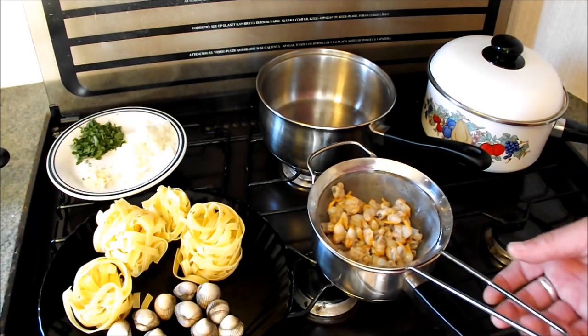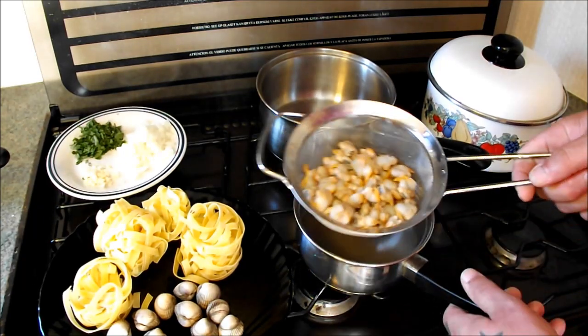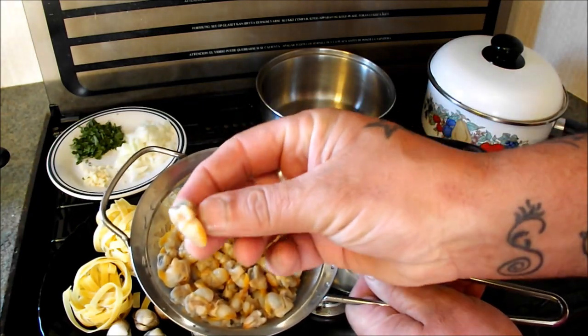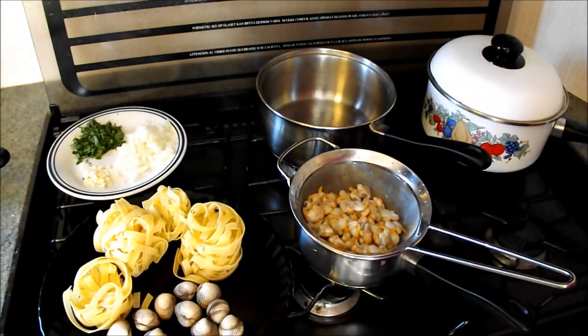As you can see from that picture, this is a fantastic haul of cockles. Proper Welsh cockles — bigger than the European ones, they're super meaty. We're going to cook them now.